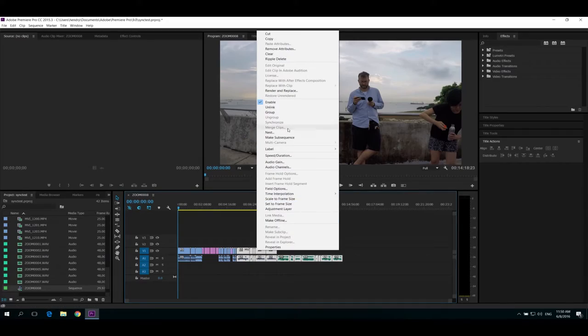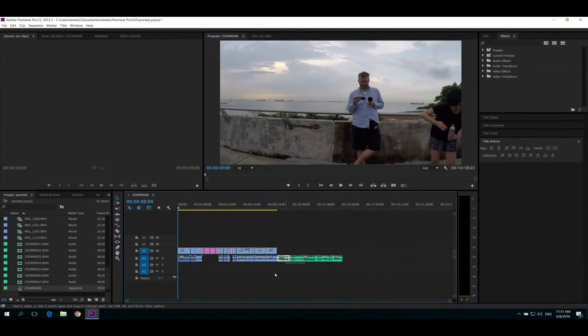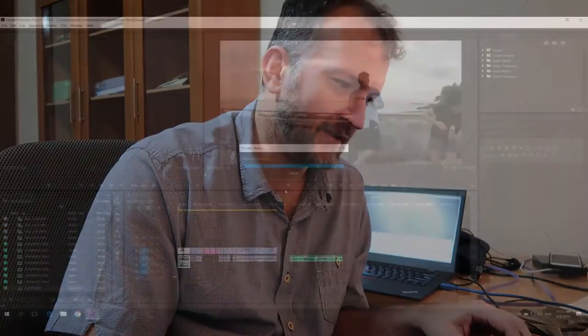I don't think it even gives you the synchronize option. So the only way to do it really is to grab them one by one and then synchronize, which is really really time-consuming. If anyone knows a better way, please let me know.